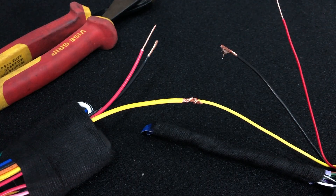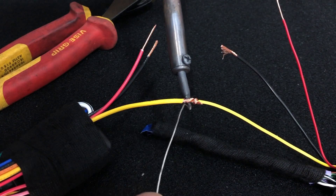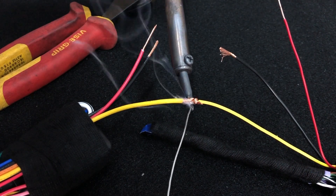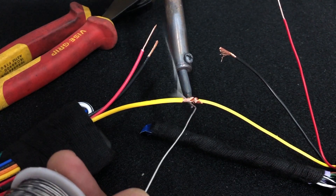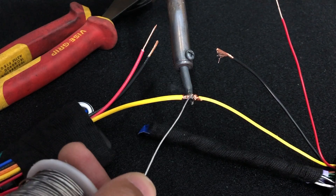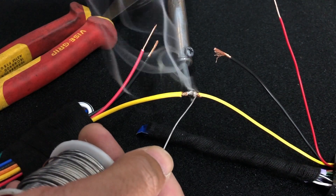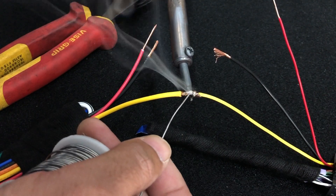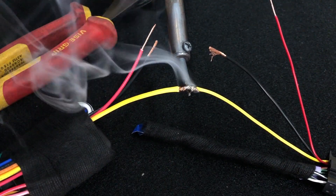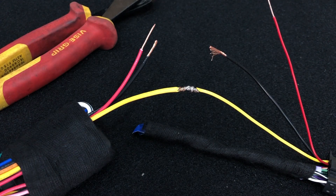Now with our hot soldering iron, what we want to do is pretty much get the tip onto the copper and start feeding the solder through. What we're waiting for is the solder to bleed right through the copper, just like that. That is a good solder connection.